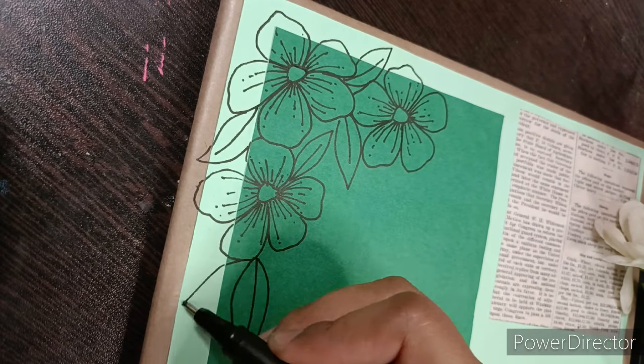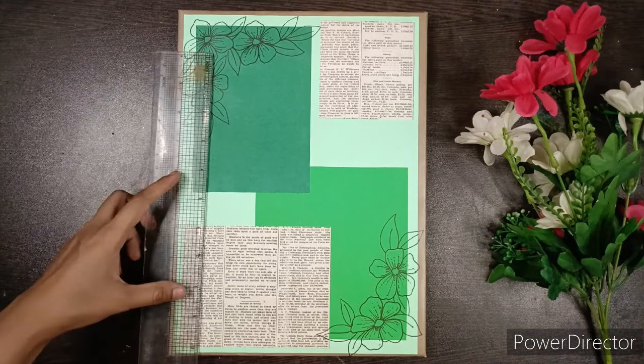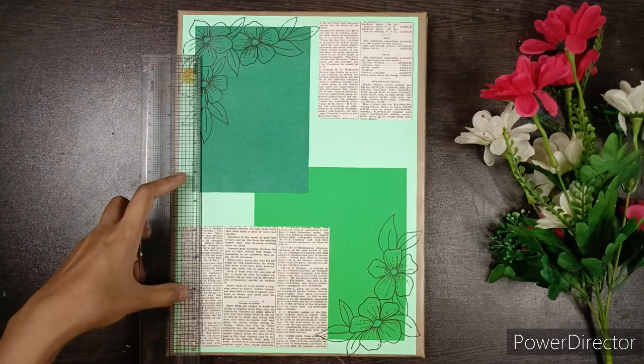Then take a pastel green paper and complete the bottom by drawing some lines.